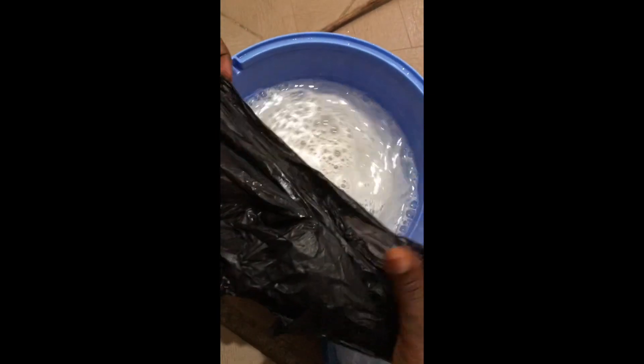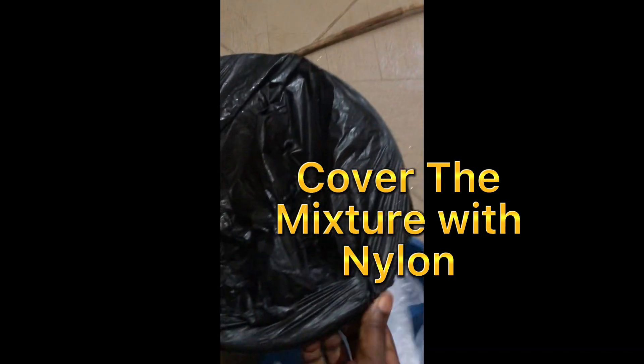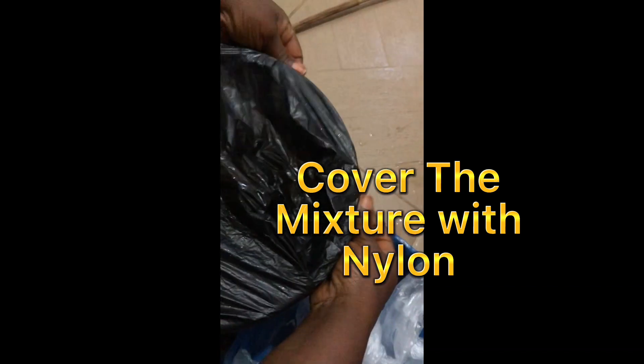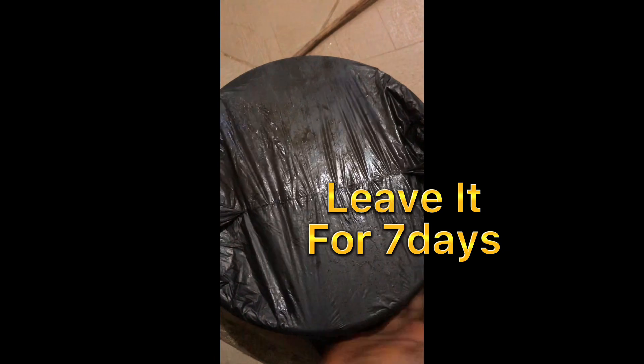I'm going to cover it and leave it for seven days — cover it like this. At the end of these seven days you'll see the difference.